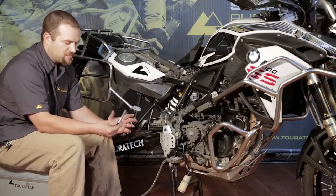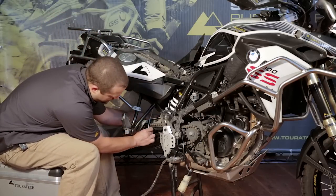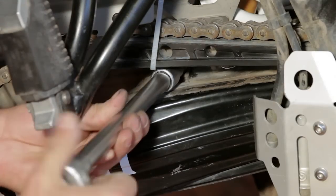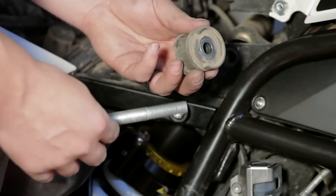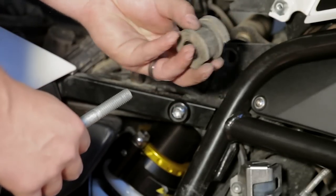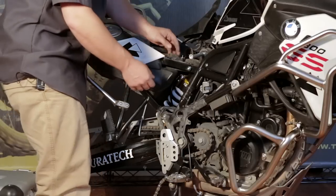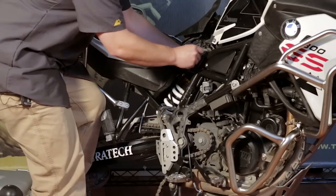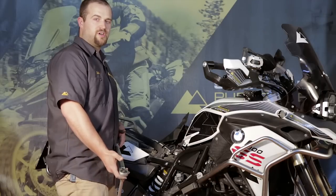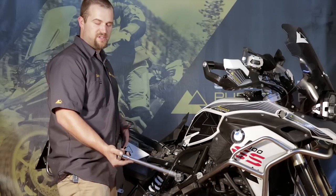I do the lower shock mount first. I use the Torx T55 wrench to tighten it, but I like to put it in place just with my hand first. To install the upper shock mount, you have to use this spacer — it has one side with a cutout on the bottom, and that's the side that faces toward the shock absorber. Hold that in position right here in between the shock and the frame, get the bolt started part ways through, then lift the swing arm a little bit and feed the bolt through into the shock. The upper and lower shock bolt use the same fastening torque: 100 newton meters, which is roughly 74 foot-pounds. Use the T55 Torx wrench and tighten them both up.